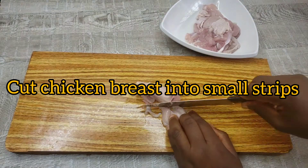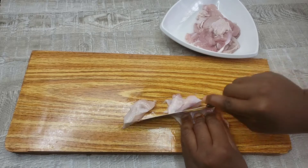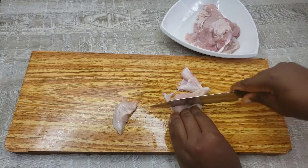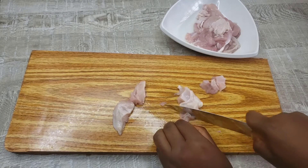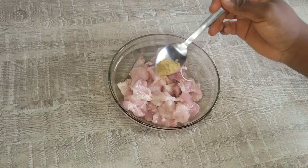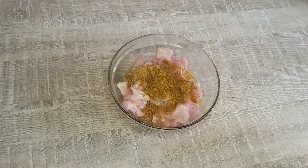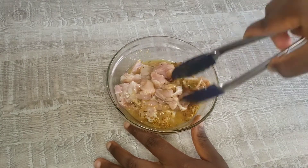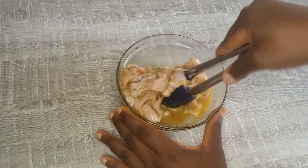Once I'm done mixing, I'm just going to set it aside and go on to cut the chicken breast into smaller pieces so that I can stir fry it and it will get cooked on time. You can also use beef for this, but it's totally optional. I just like that taste of fried chicken in the rice. After cutting, we're going to wash it and season it very well, just like with the shrimp — onion powder, garlic powder, pepper, and other seasonings. I'm also going to add two spoons of the pineapple juice and mix everything together.